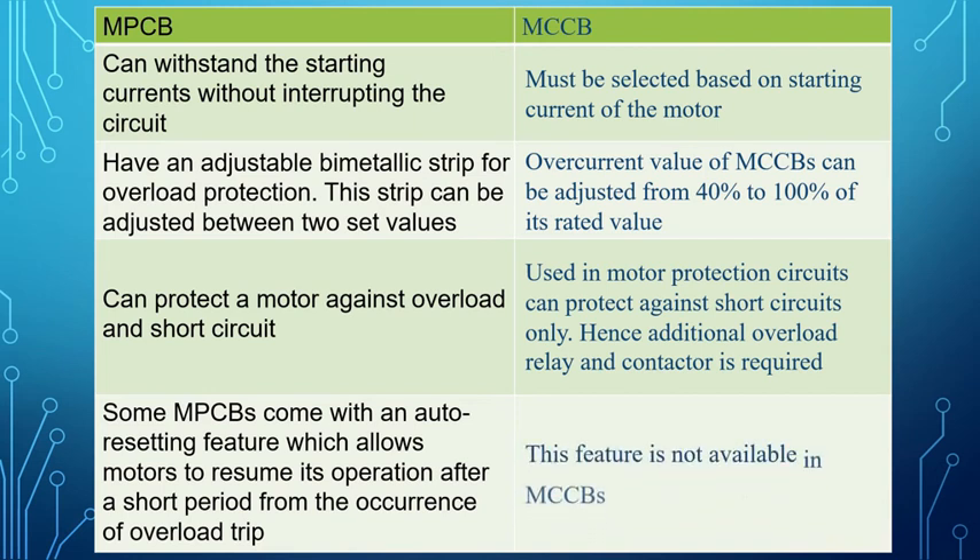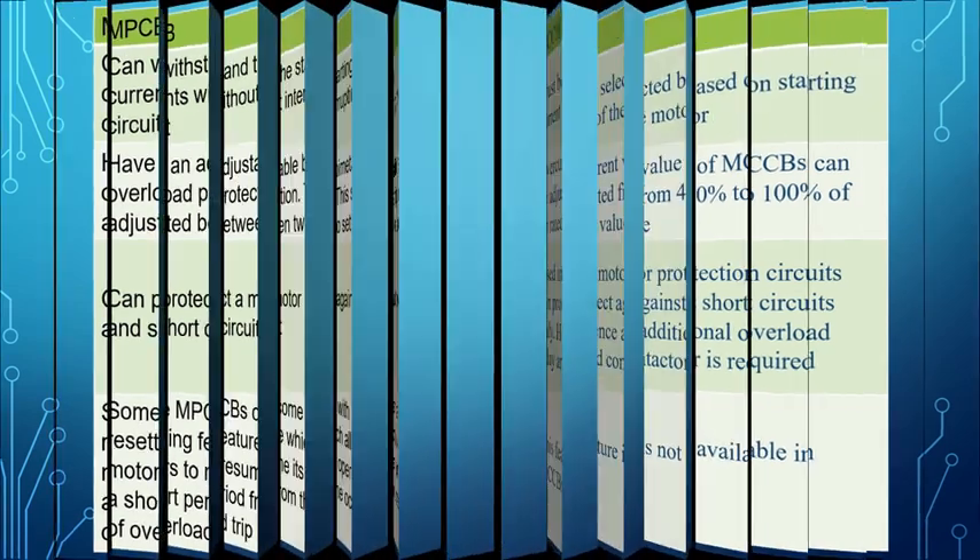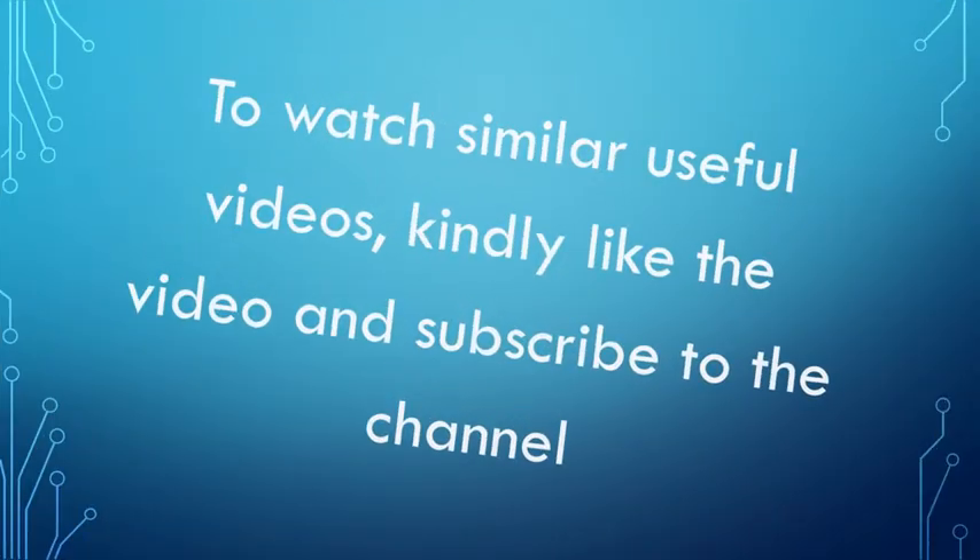This auto resetting feature is not available in MCCBs. To watch similar useful videos, kindly like the video and subscribe to the channel.